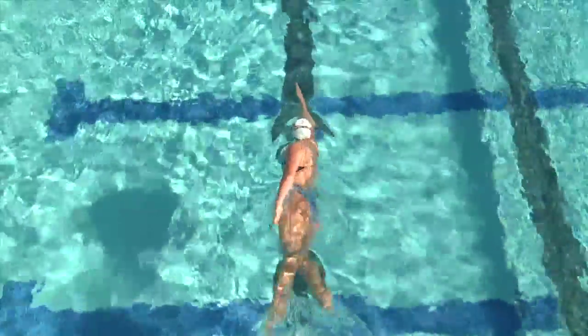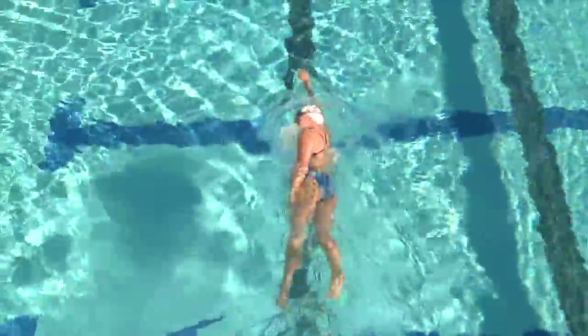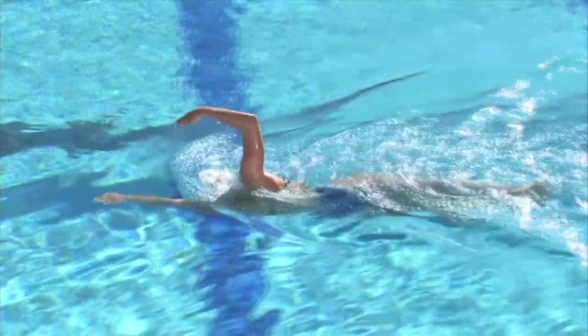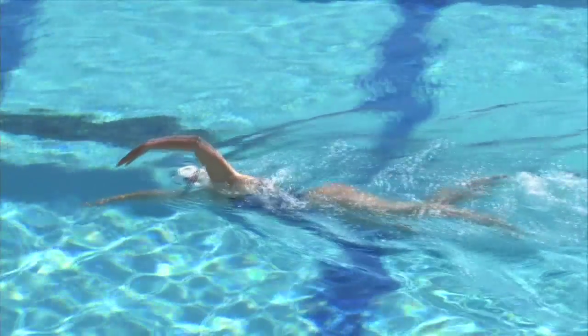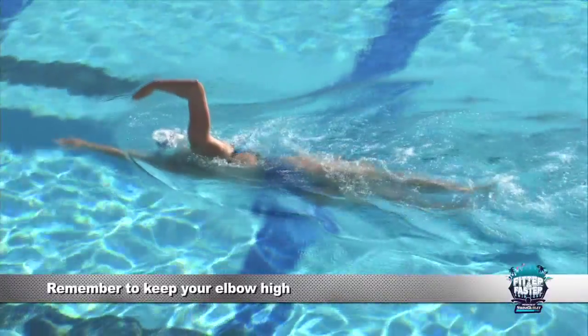So we worked on the back end of our recovery. Now we're going to focus on having that nice high elbow at the top of our recovery. When we do our entry in our freestyle right at the front of our stroke, we want to pretend like we're reaching over a barrel — like a sailboat. Those are the visuals I use to make sure that we have that high elbow.